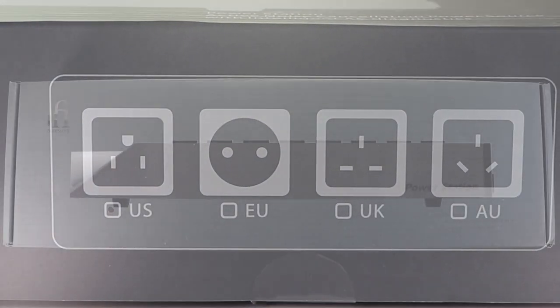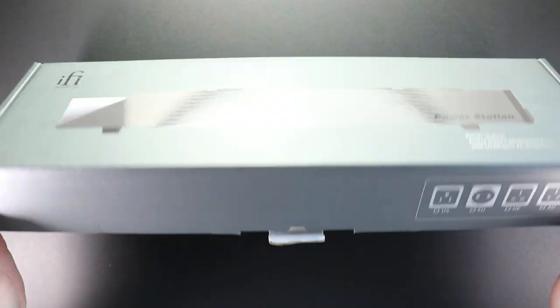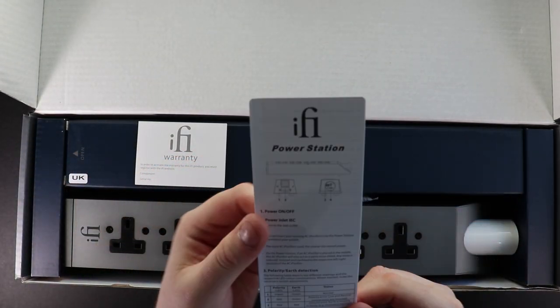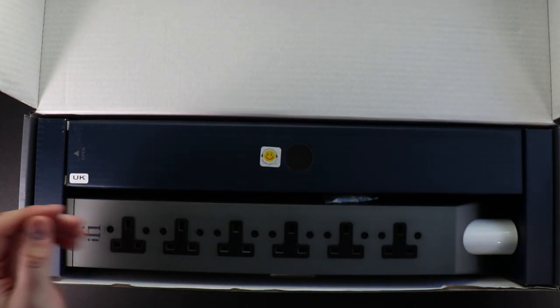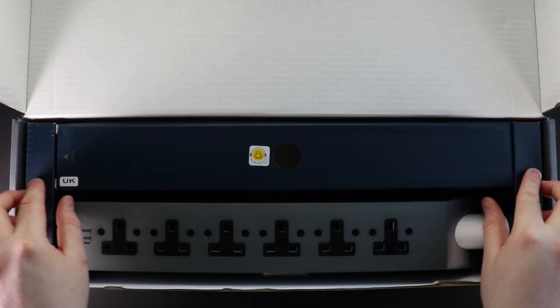Now that we've introduced the technology, let's head into unboxing the Power Station. As you can see, there is a user manual which informs you about the functionality of the Power Station, a warranty card so you can register the product with us, and a packet of silica gel which helps with any moisture within the contents of the box.